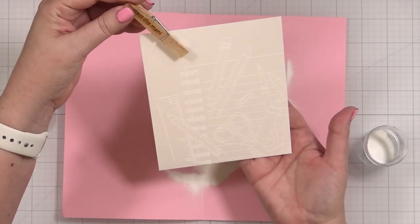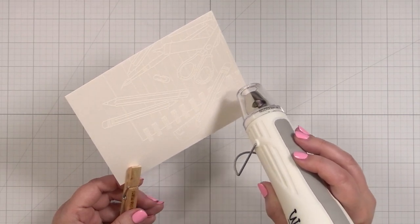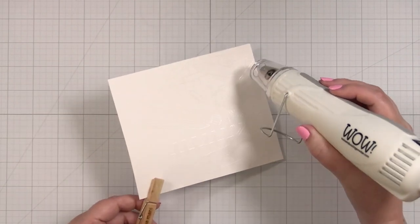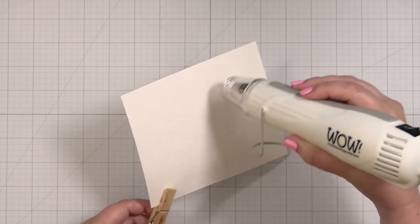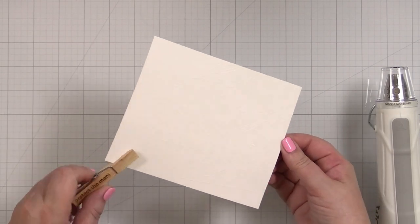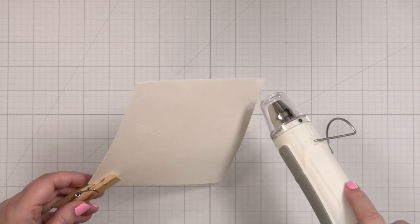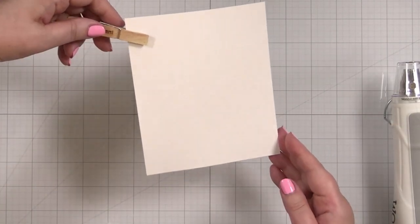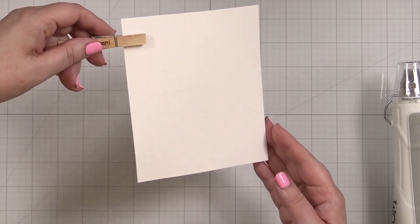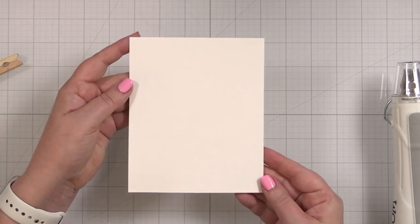I'm going to grab my heat tool so we can heat set this. Now I'm just going to look for any parts that aren't shiny. You just want to make sure that everything has been melted — and here you can kind of catch the shine.